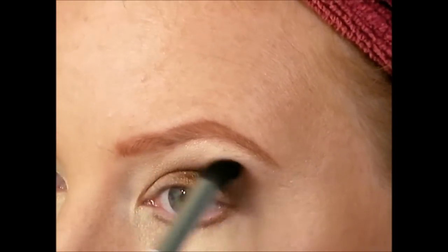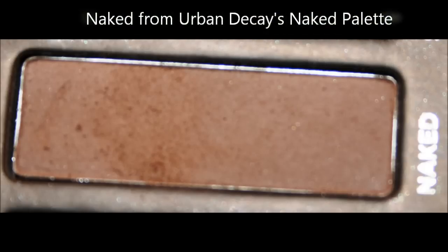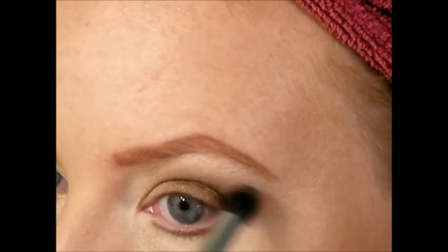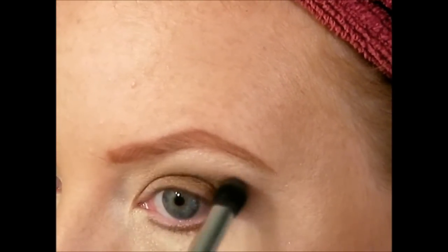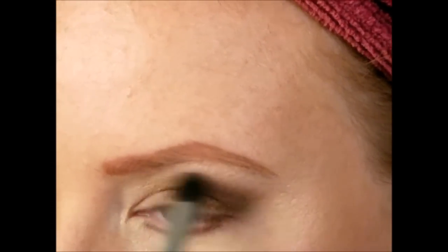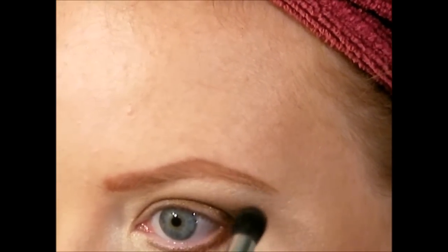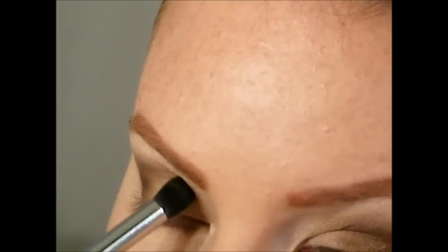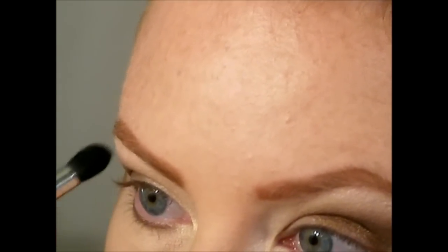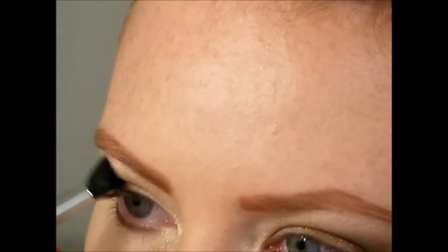Moving on to the next color: Naked from the Urban Decay Naked Palette — any light brown or flesh tone will work. This is an extra trick to make your eyeshadow look blended. Using a nude tone to go around the edges will make it look flawlessly blended out. Even if you're in a pinch, take a neutral shade slightly deeper than your skin tone, go around the edges, and it will blend everything flawlessly.